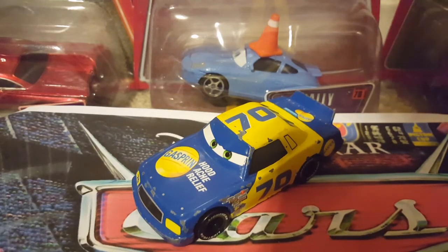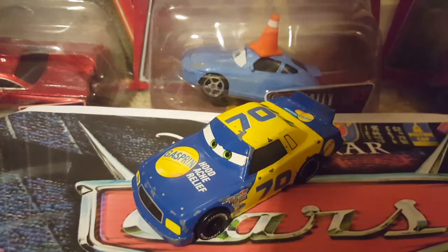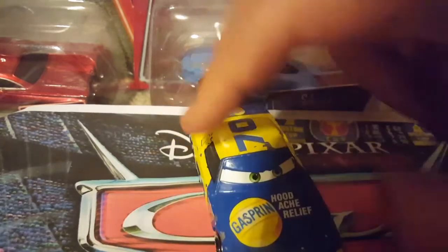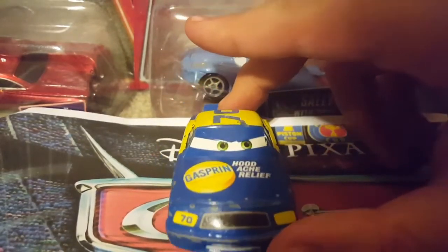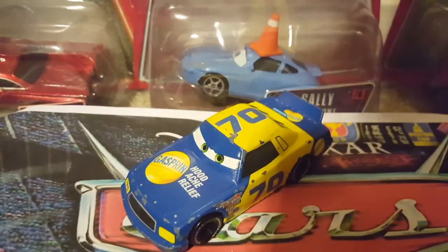As you guys can see, Mason Bland suggested Floyd and Mulvey Hill, who is Gasprin number 70, the Cars 1 version. There is a Cars 3 version of Floyd and Mulvey Hill — you heard me right. He's back in Cars 3, still the Gasprin Racer, but with a different model. This is the Cars 1 version, so that's the one we'll be reviewing today. Hopefully the Cars 3 version gets released as a diecast soon, although it has not been confirmed yet. But nonetheless, let's get right into the review of the awesome Gasprin Racer Floyd and Mulvey Hill.